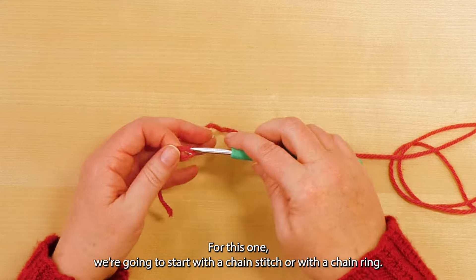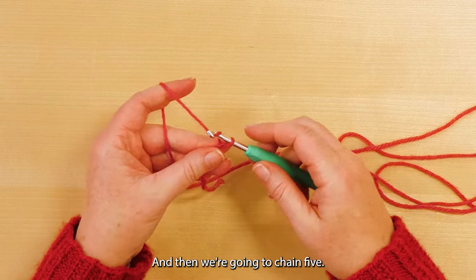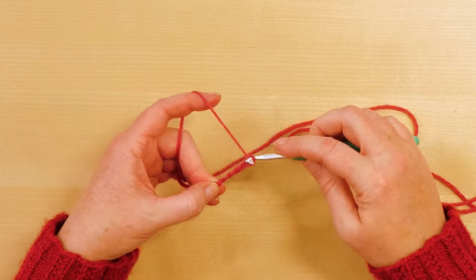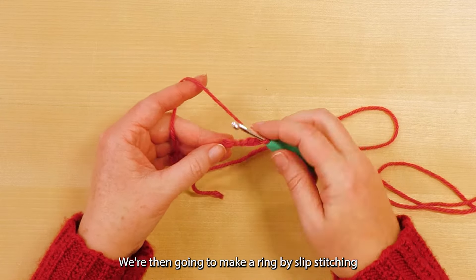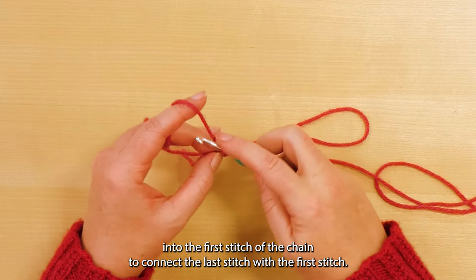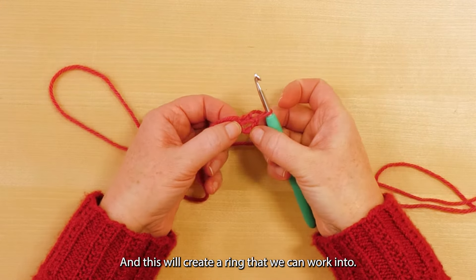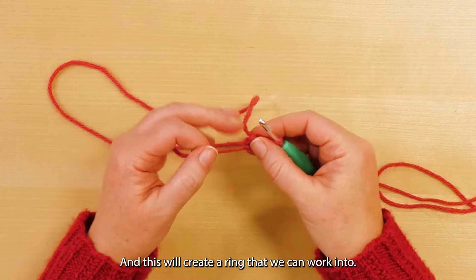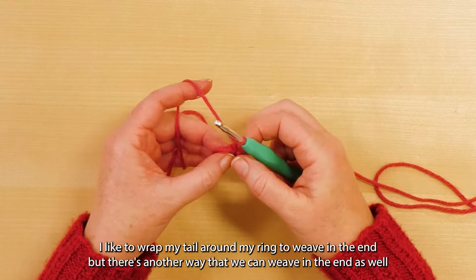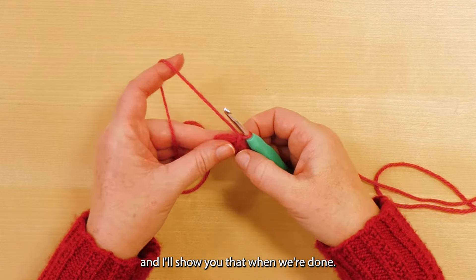We're going to start with a slip knot and then chain five. We're then going to make a ring by slip stitching into the first stitch of the chain to connect the last stitch with the first stitch, and this will create a ring that we can work into. I like to wrap my tail around my ring to weave in the end, but I'll show you another way to weave in the end when we're done.